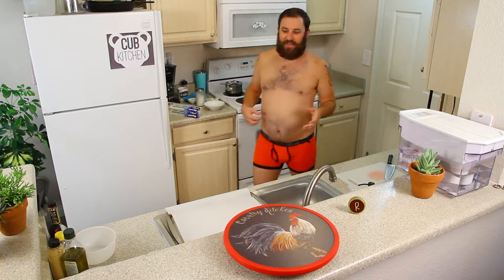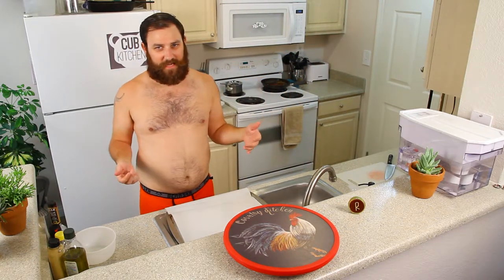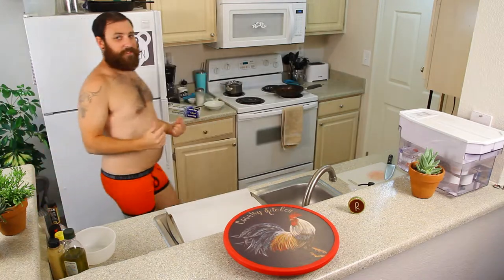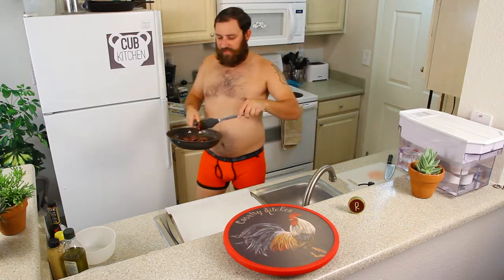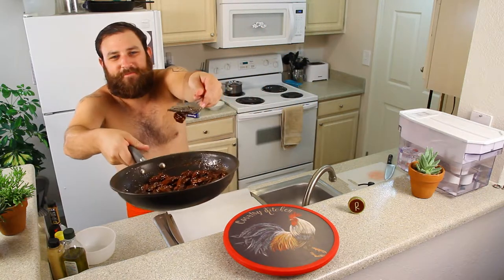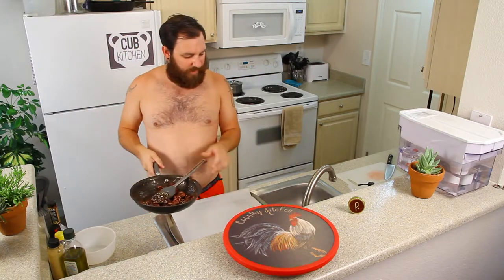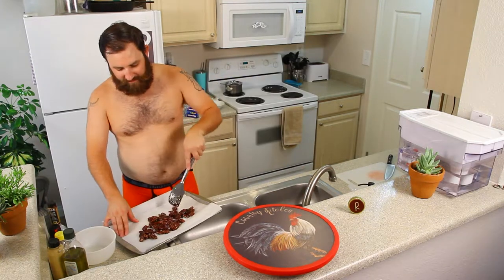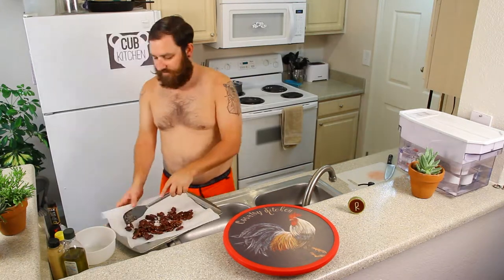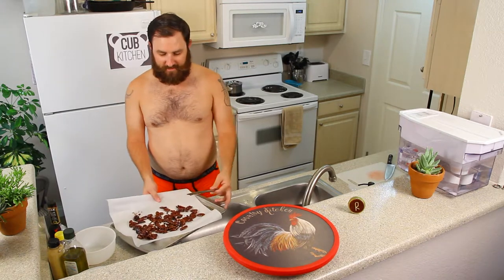These smell so good. Candying some pecans sounds really complicated, but it's not — it takes like five minutes. Three minutes is up. We're going to remove it from the heat and transfer them to the parchment paper. This is what they look like when they're done — they'll smell like candy. Spread them out on the parchment, and let these cool for 10 minutes. Those are your pecans, done.